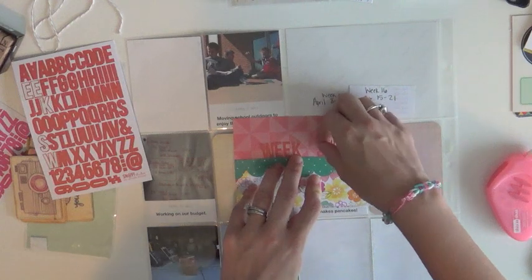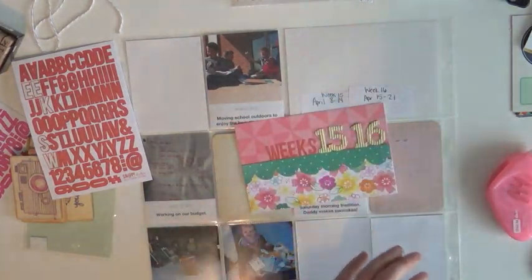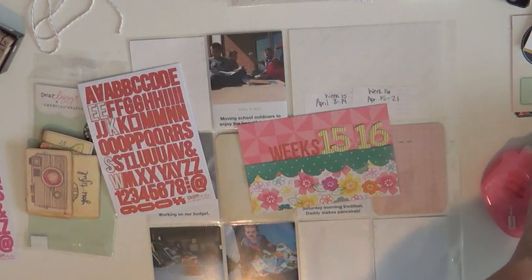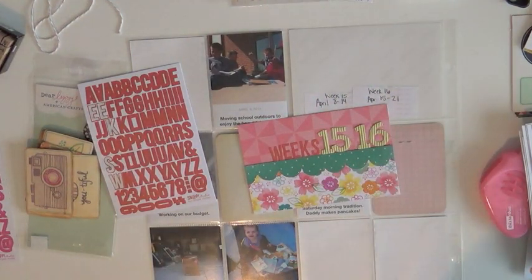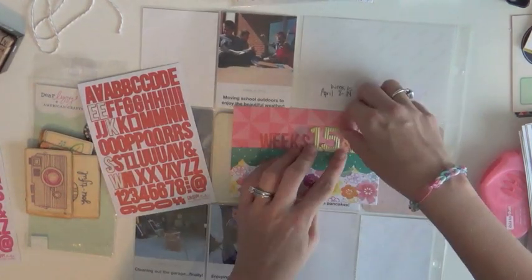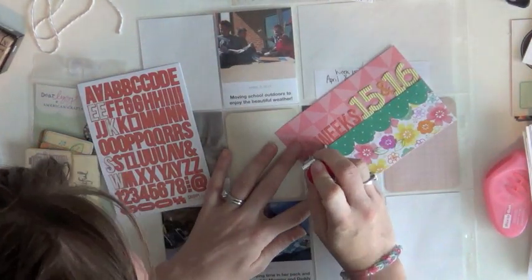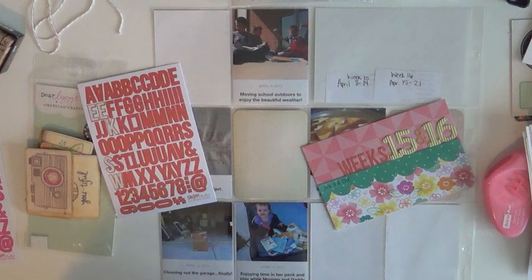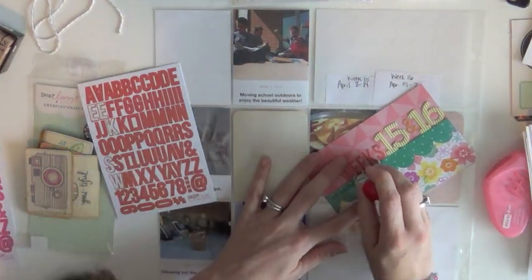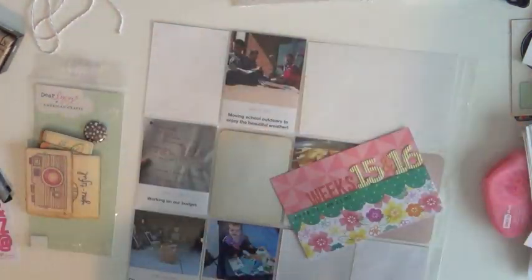I let go of the idea that I had to document one week per spread, because then what happens is I have three photos and a ton of space to fill up with no motivation. This way I had weeks 15 and 16 together, still in chronological order because the Collect app allows you to print the date on there. I'm positioning everything and stamping the dates — I'm making sure to put the first day of week 15 and the last day of week 16 because it spans a two-week time frame.